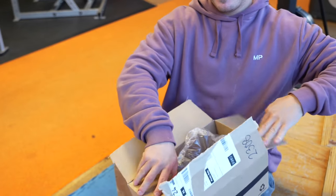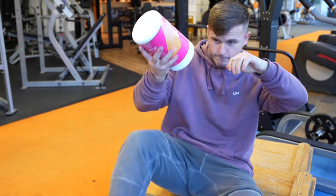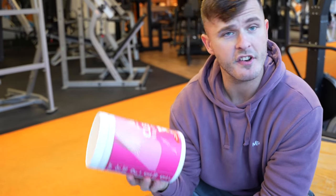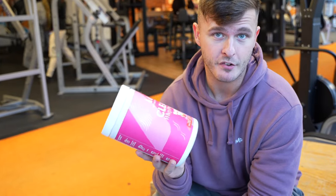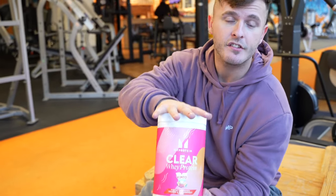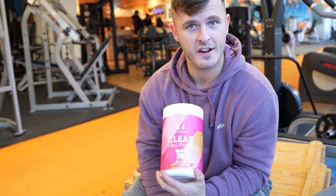Inside we have the brand new Vimto Bro. This is actually raspberry, orange and passion fruit flavour. I thought it was just orange and passion fruit. It's nice — raspberry, orange and passion fruit, hence the pink. This came out today. I have exclusive access. I should have already filmed it, but I'm going to post it today so they won't know.